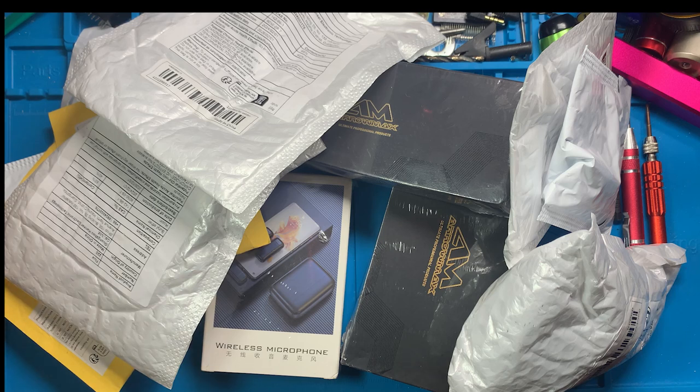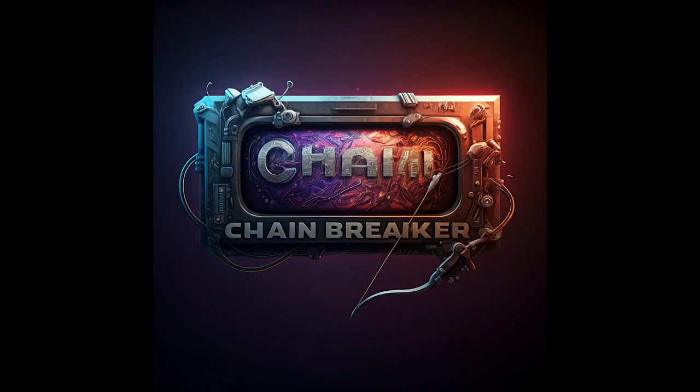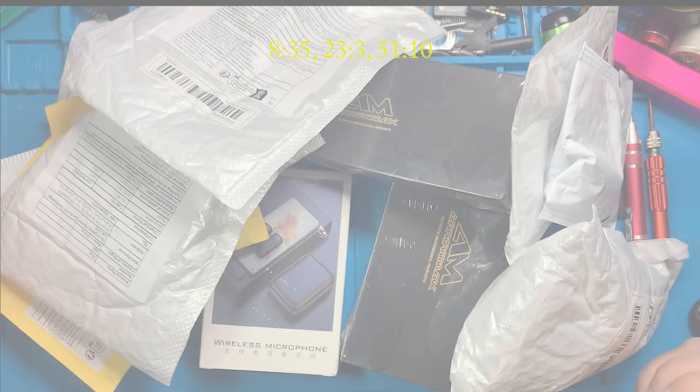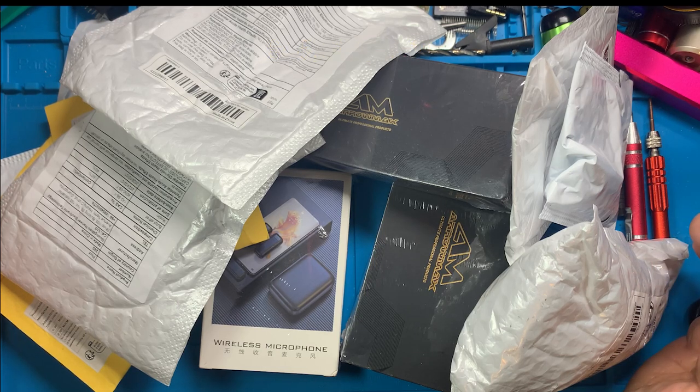Alright, I don't know how you feel about unboxing videos — this is just a little bit of what I've got here, but if you like them, stick around. Okay, so a quick little talk about unboxing videos.